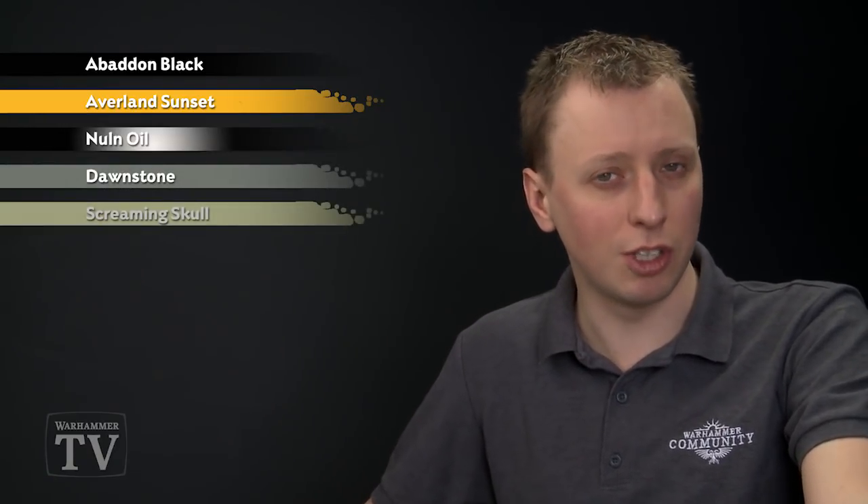With all those base colours applied, we can then shade the miniature using Nuln Oil, and with that done we can start highlighting. For all the grey panels we'll need Dawnstone, and for all the yellow panels we're going to need Screaming Skull.